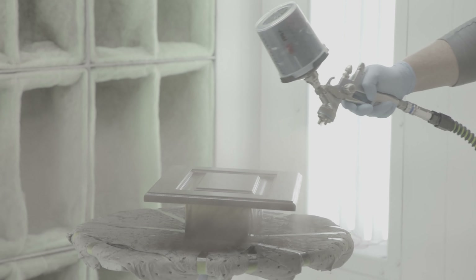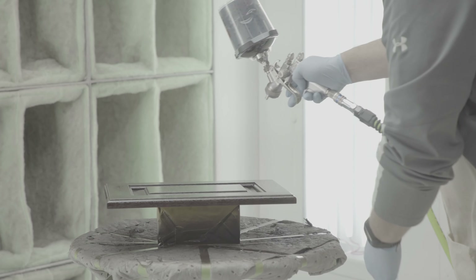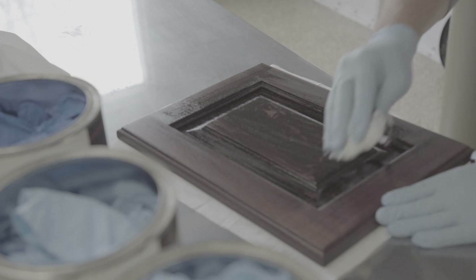PolarionX Acrylic Urethane is a high-performance finish for exterior wood surfaces. It's easy to use and manage, utilizing just one catalyst and mix ratio.